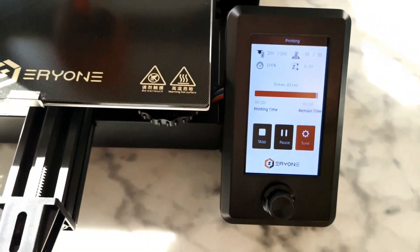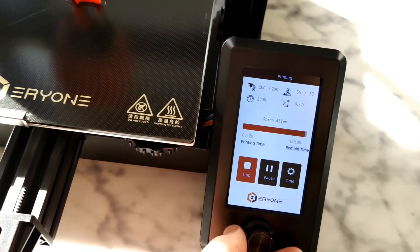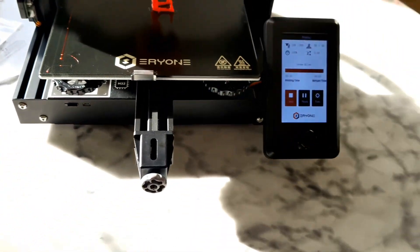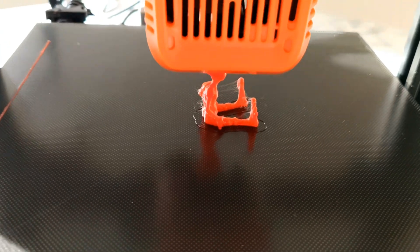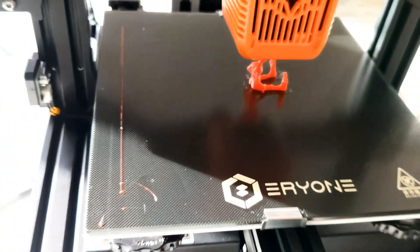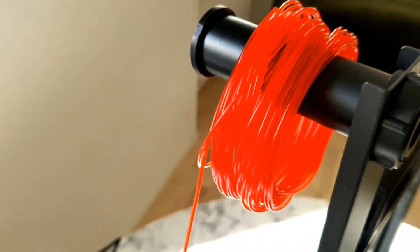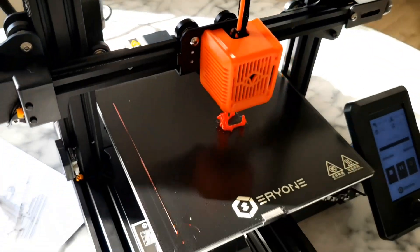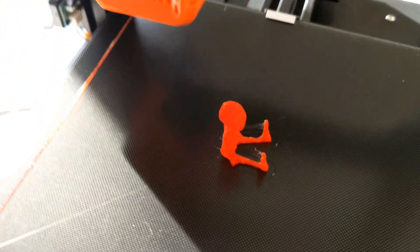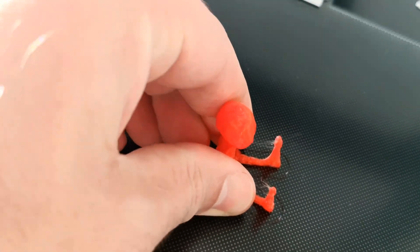Really, really big screen — somehow classic. I get a little bit of stringing, but it's my settings. Actually I don't know, it might be the filament. Came out really, really well — sticks so well.